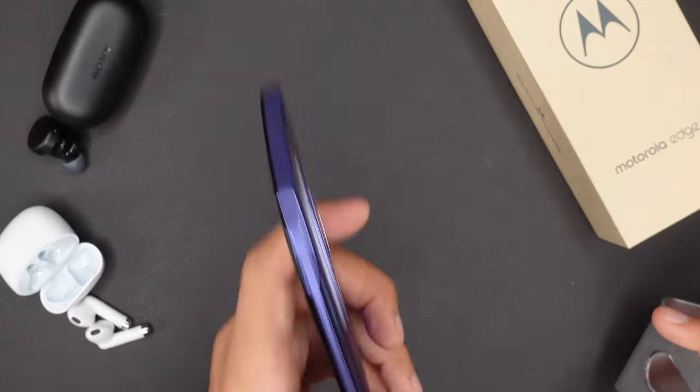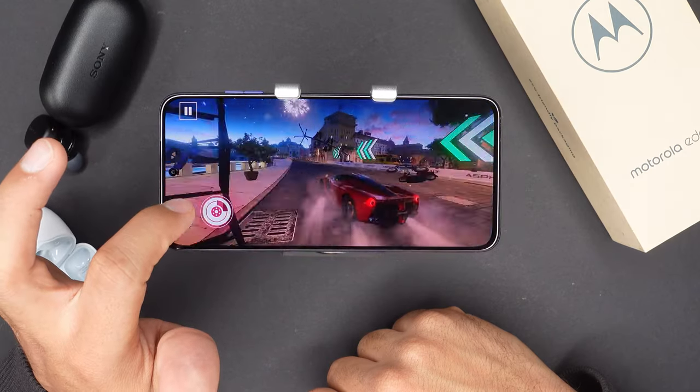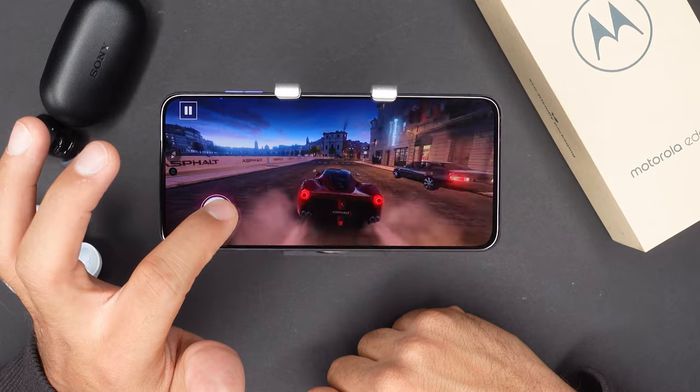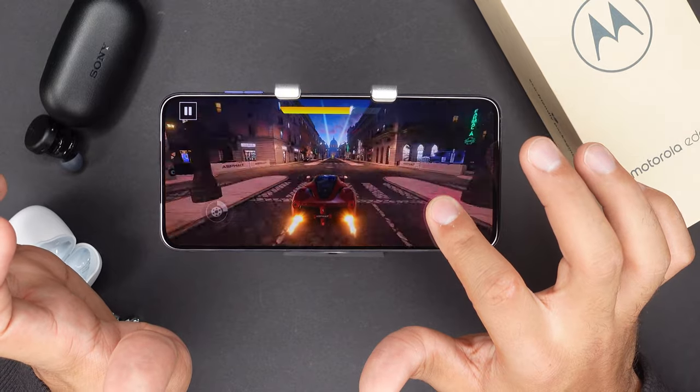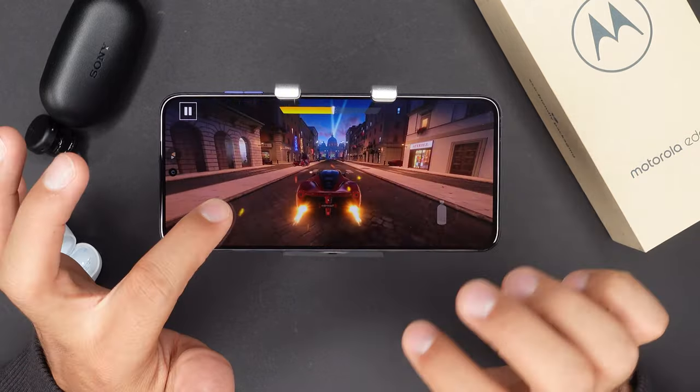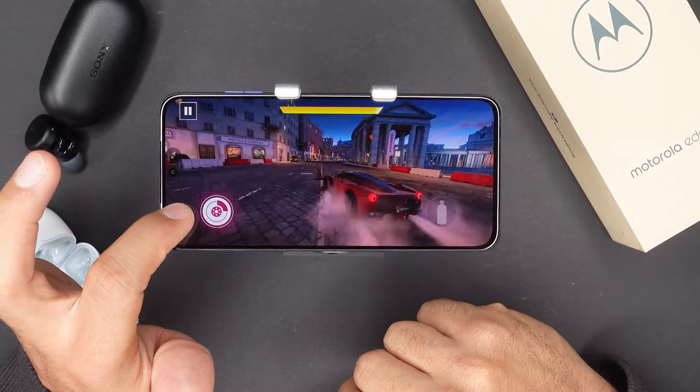Comparing the Moto Edge 30 Neo to its siblings, the probably biggest difference is in the chipset. This one has the Snapdragon 695 5G. Compared to other similar smartphones in this price range, this one is just not as good and overall has a lower benchmark score, but at least we get 5G connectivity. I tried playing some games on this phone and to be honest, it was actually working all right — games aren't lagging, just the buffering time is sometimes a little bit longer. You also feel a difference when it comes to night mode shots with the camera, since they always take a second longer than what I'm used to.